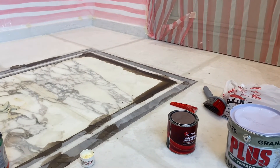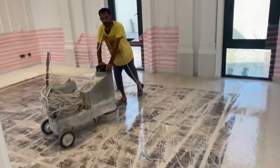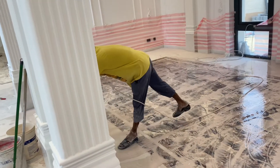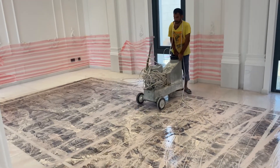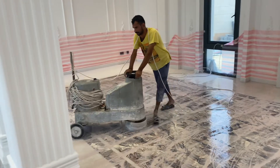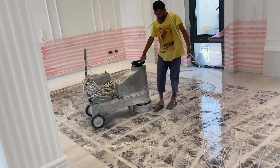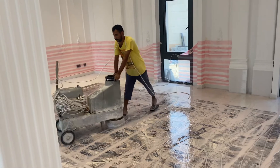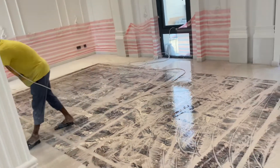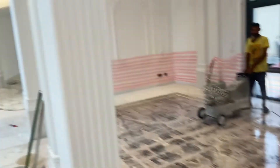I am thankful for all of you. I am applying glue now. We put it together — five hundred and then eight hundred. This is a small machine.